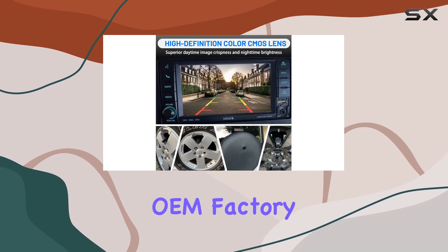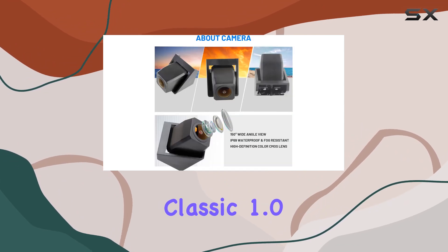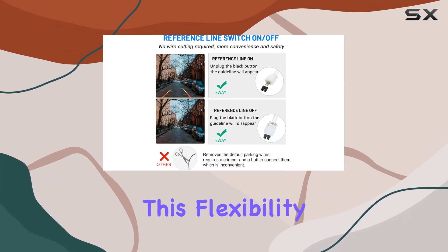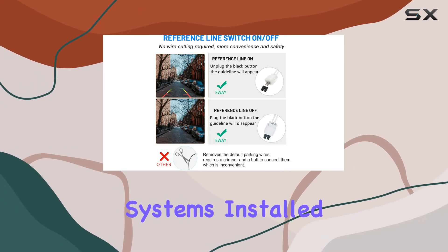Whether your Jeep has an OEM factory display or an aftermarket screen, the EWI Classic 1.0 comes with all necessary adapters, including RCA connections, to ensure seamless integration. This flexibility is crucial for Jeep owners who may have different types of infotainment systems installed.